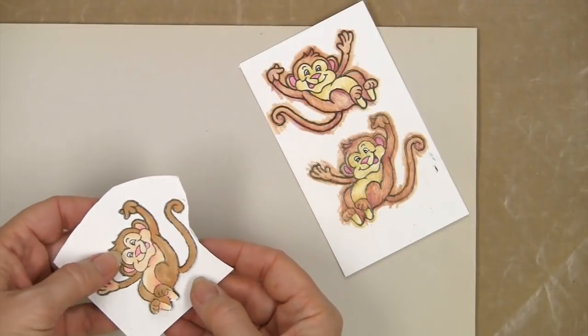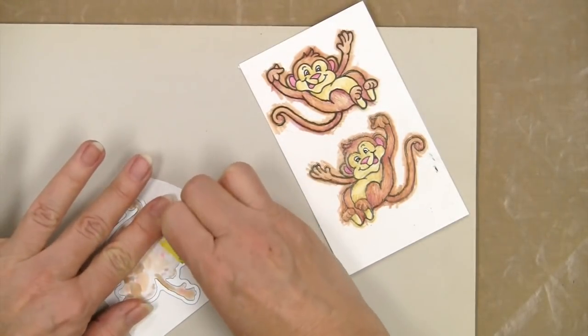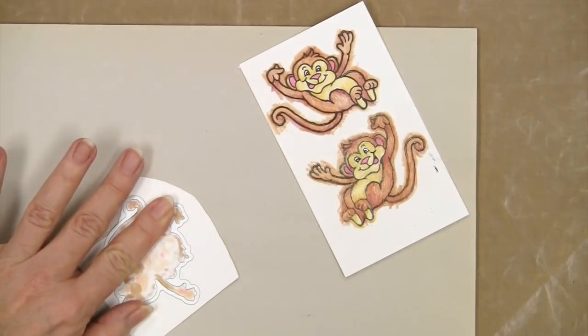I can take a look at it before I remove the tape and it looks pretty good. Check it twice, cut it once — you know how that goes.